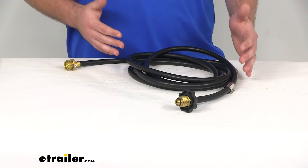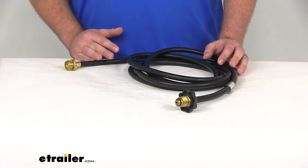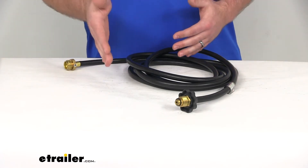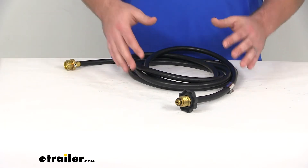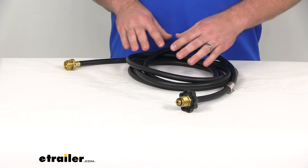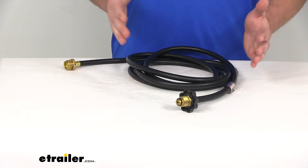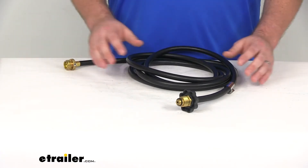When you're looking at propane hoses, there are a few things that you want to focus in on to make sure that it's going to work for your needs. The first thing is going to be the length. You want it to be able to reach between your propane cylinder and your grill. This hose is 12 feet long, so as long as your grill and your propane cylinder are less than 12 feet apart, it's going to allow you to connect those two together.